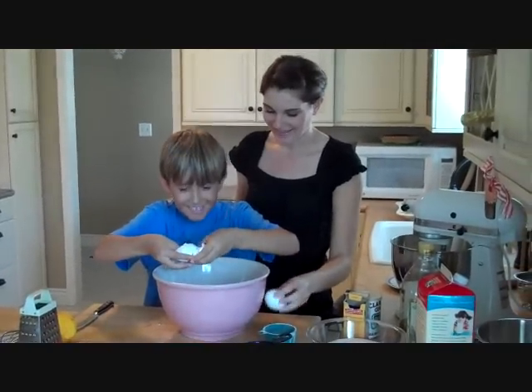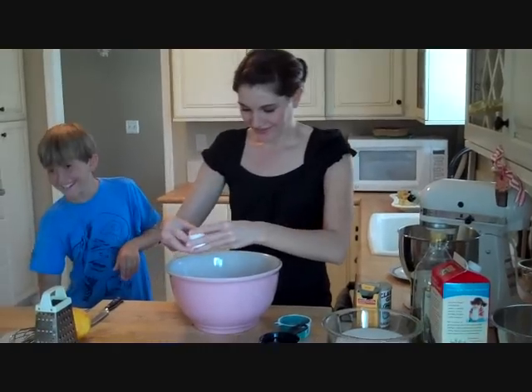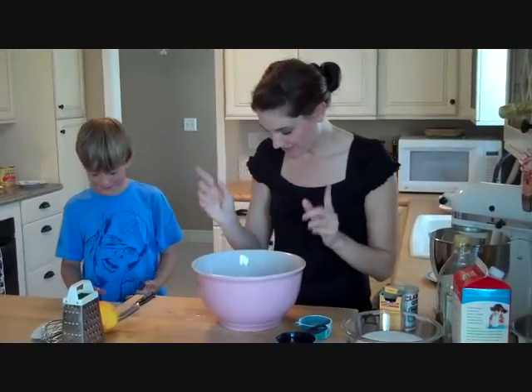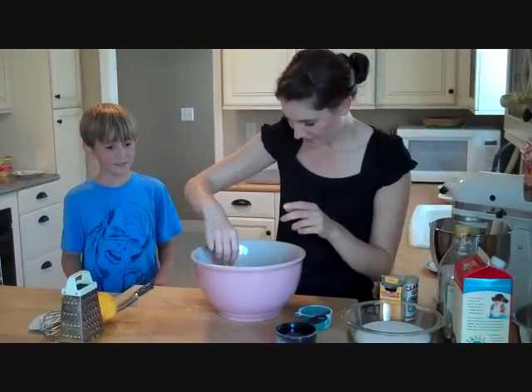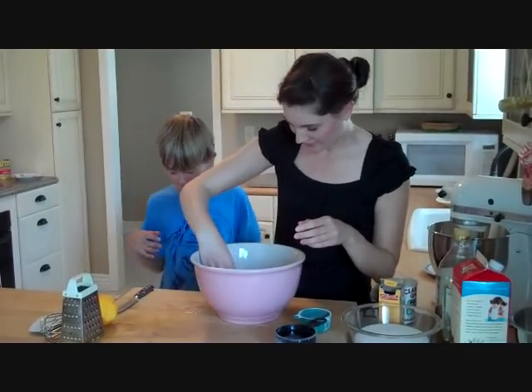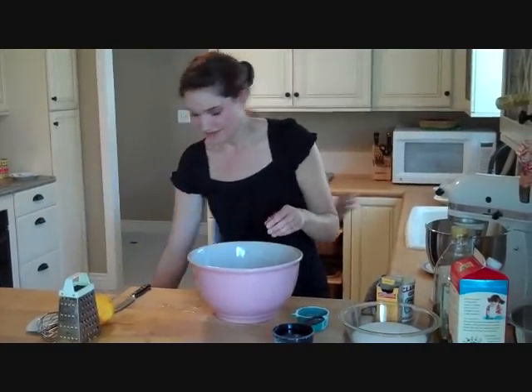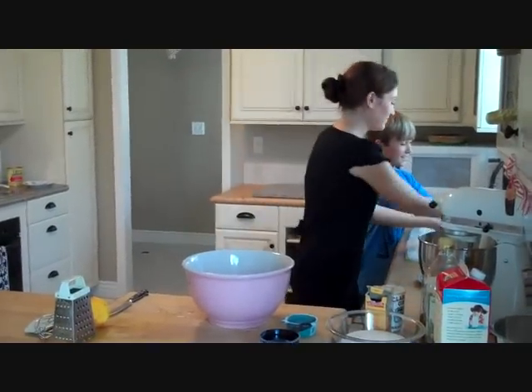Whoa, that's okay — that happens in the kitchen. Because our hands are clean, it's okay to put our fingers in there and get the shell out, because you don't want shells in your cake. Last thing you want to do is serve shells in the cake.